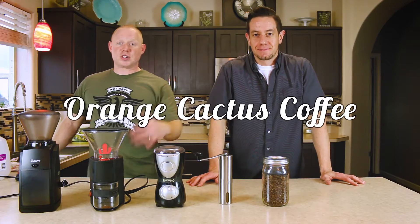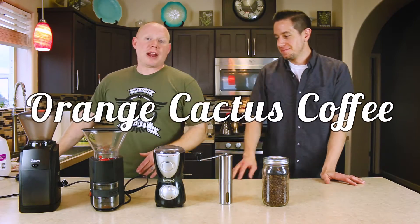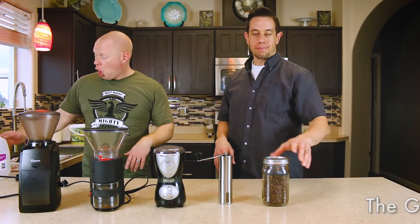Hey, thank you for joining us. I'm Jake, this is Mike, and we'd like to talk to you about how you can get the best cup of coffee at home.